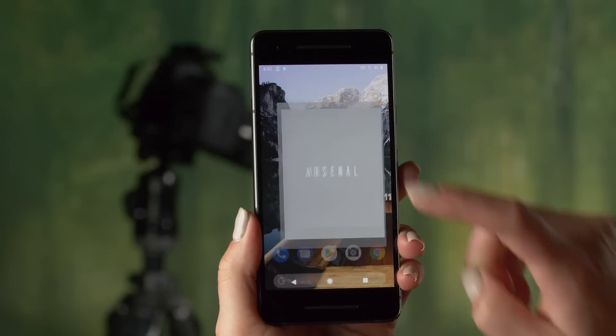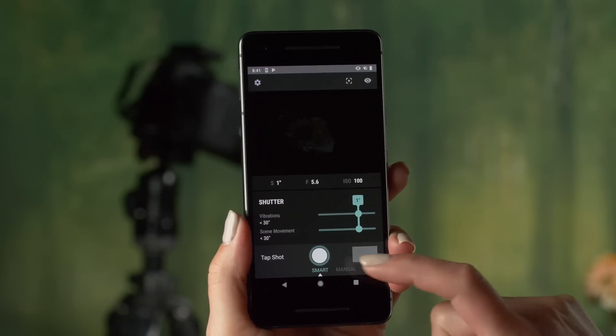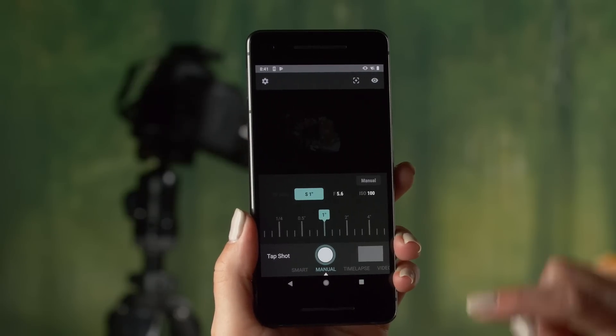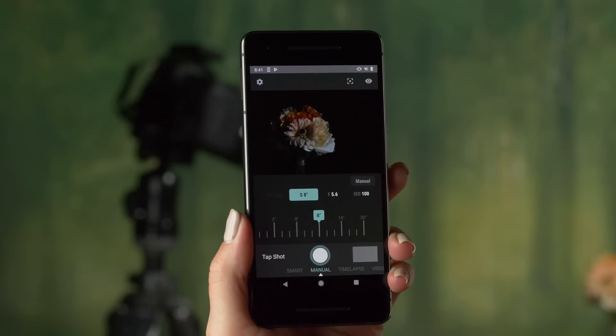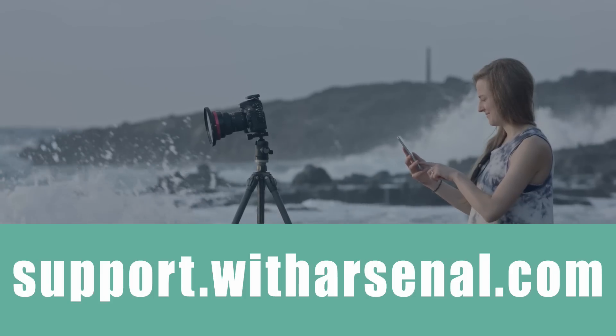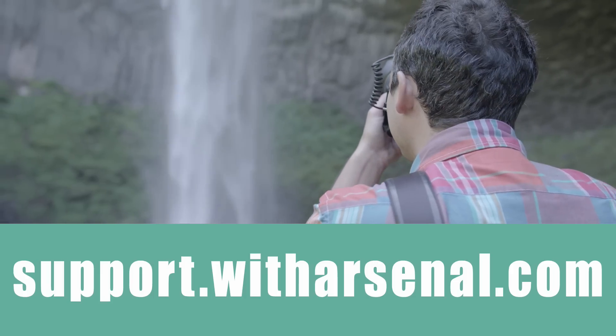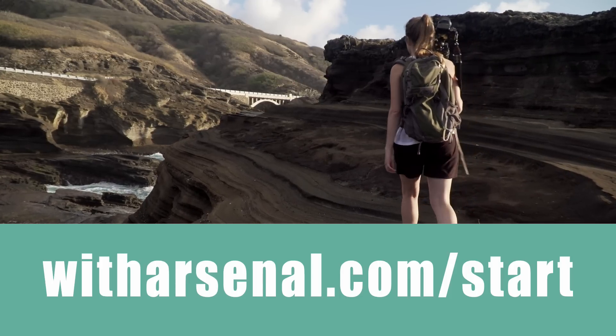Once you've performed all the steps in your camera's configuration video, you'll be ready to start shooting with Arsenal. When you're done, briefly press Arsenal's power button to turn it off, and remember to charge Arsenal again before your next day of shooting. If you run into any problems, visit the Arsenal Help Center at support.witharsenal.com. You can find more tutorial videos at witharsenal.com.